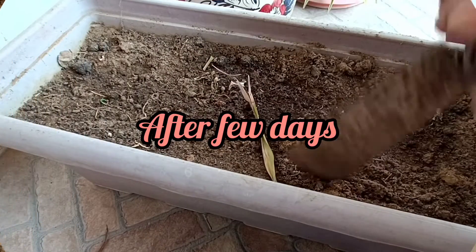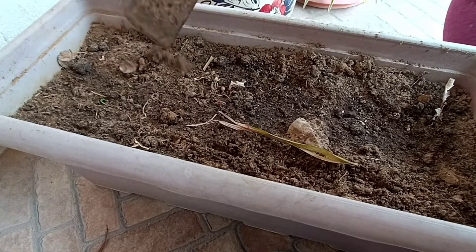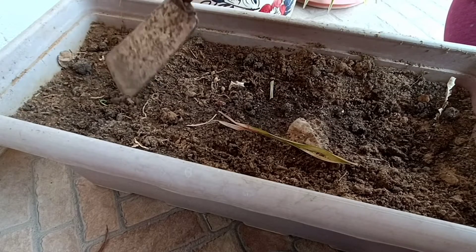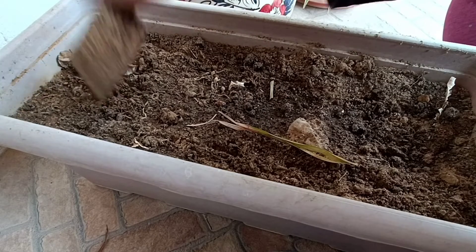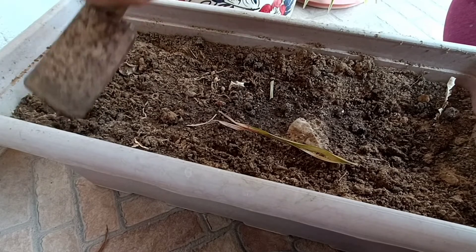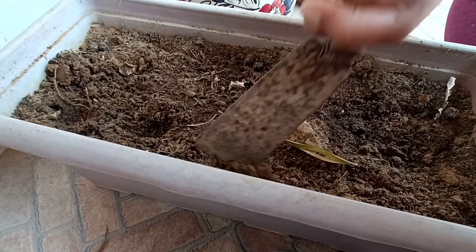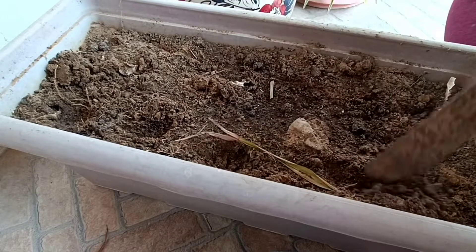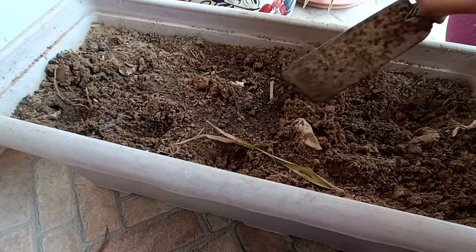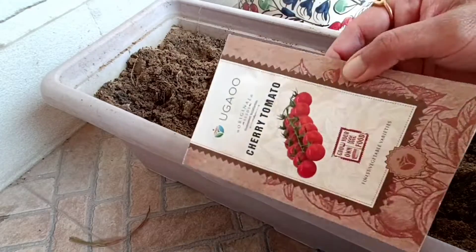After a few days, it is ready now to plant new seeds. So my soil is ready, and now I am going to plant my seeds which I brought online. I have ordered cherry tomato seeds from Ugaoo — it is an online store — which I brought from Amazon, because their seed quality and growth ratio is good, so I ordered again from the same place. It is not sponsored.